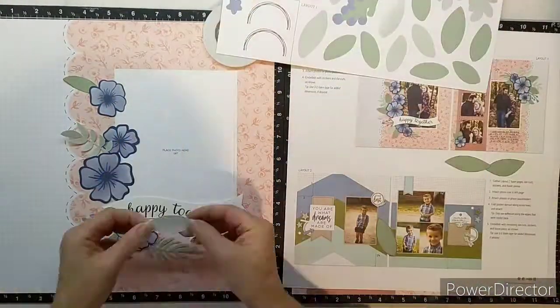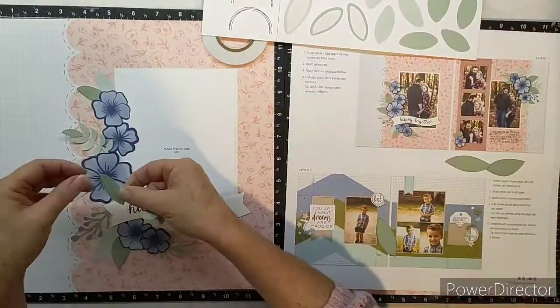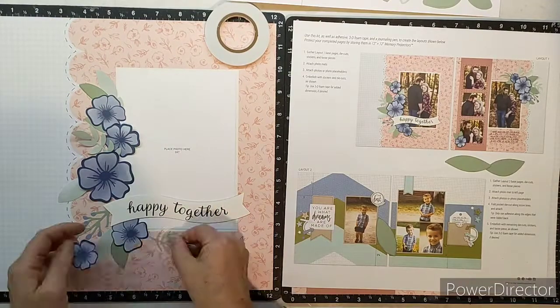This little kit has got so many gorgeous flowers in it. It has got our bluebell and sapphire color range in these flowers, which is such a delightful combination. And also the leaves are more of a sage look, which is one of my favorite greens — it's a lovely soft color.